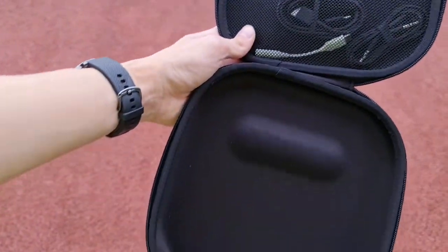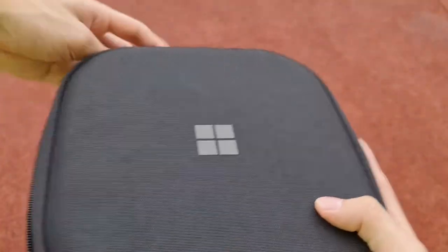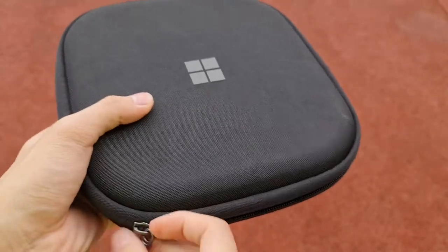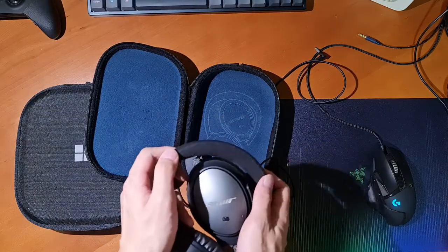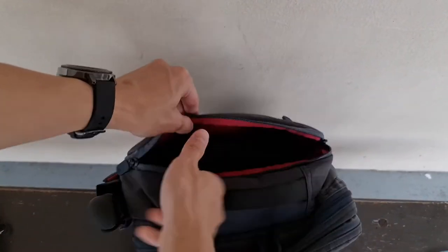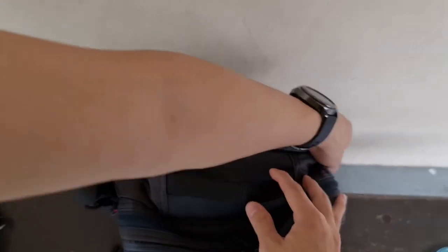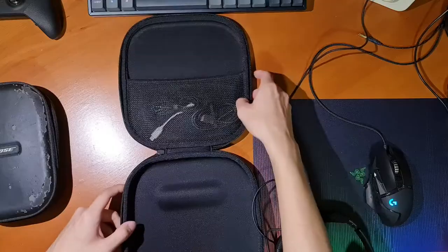Lastly, I want to mention something about the case and overall portability. The case is pretty large for a pair of headphones, mostly because the Surface Headphones 2 don't fold up like my Bose headphones. But it does have a tapered shape going from thin to thick, which allows for relatively easy transportation — they fit in my bag pretty nicely when it's not full.